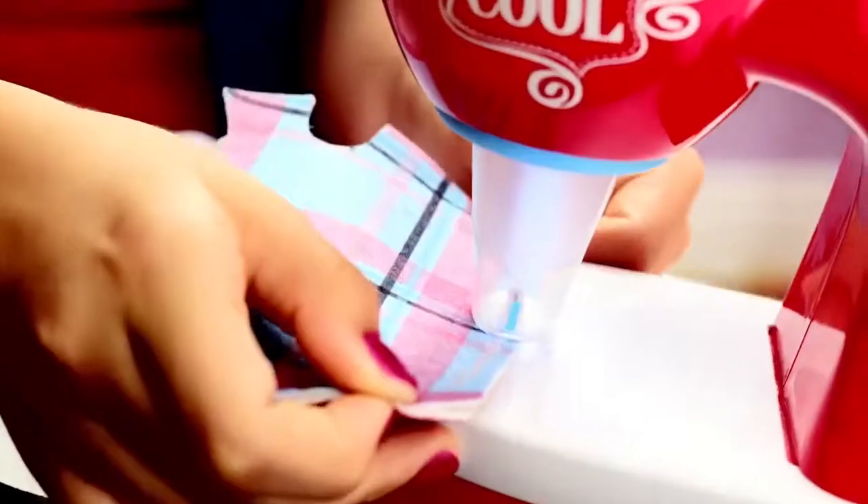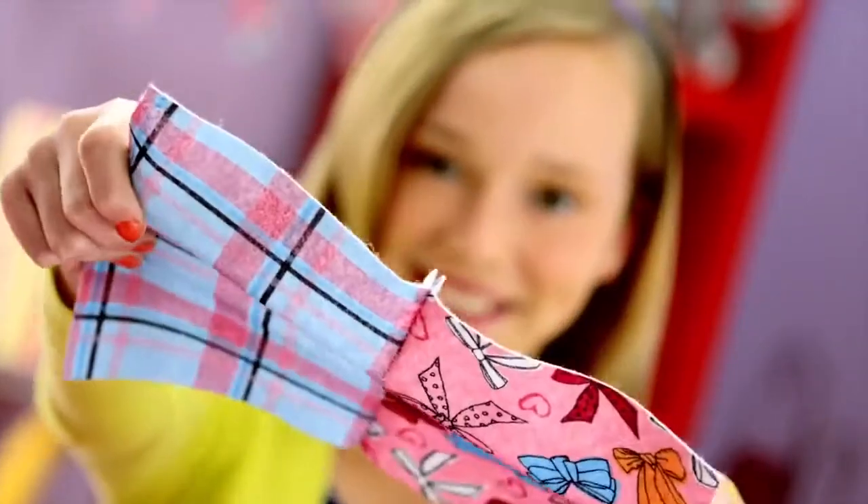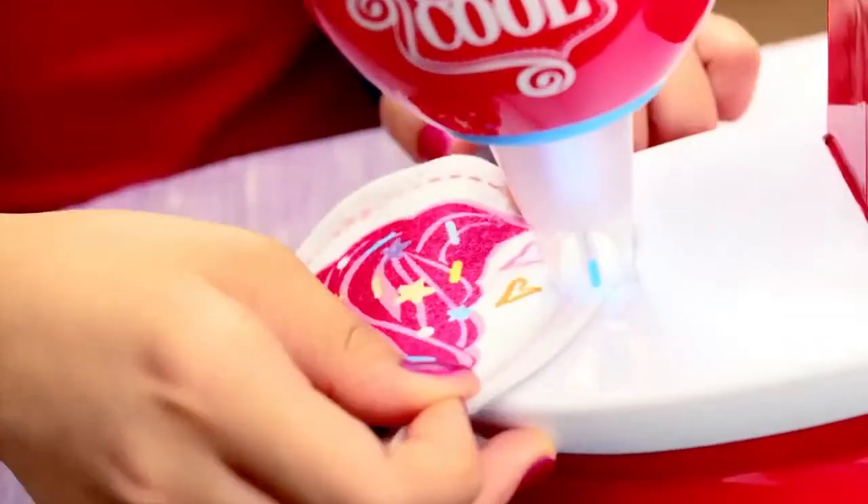So cool! The fab new sewing machine that magically sews with no threads! It's just like real sewing, but safe and easy to do!